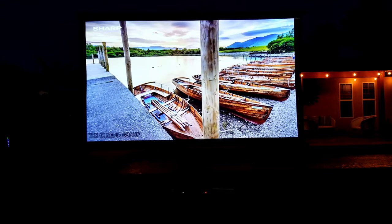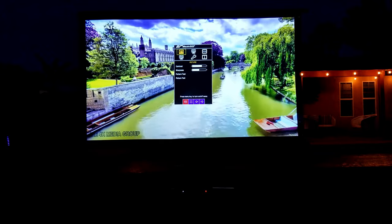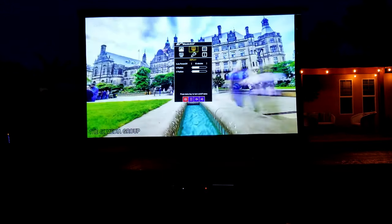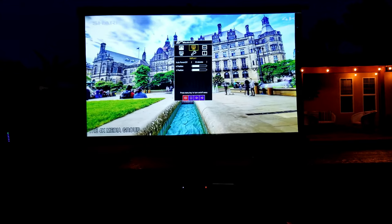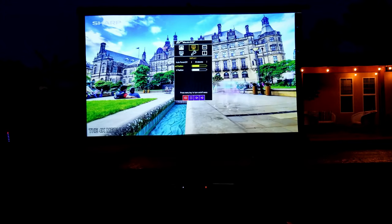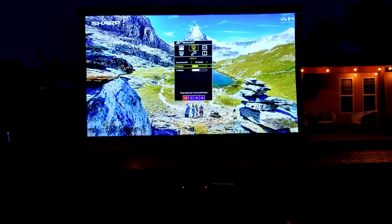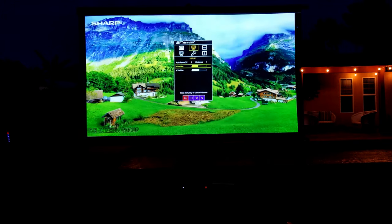Let me show you some of the settings from this projector. You have access to contrast, sharpness, and pattern test. Moving on over here to height position, horizontal position, or vertical position if you need to make some adjustments. For example, let's go into horizontal position — I can move this a little bit to the left, or you can always adjust it manually as well.